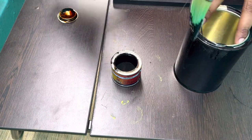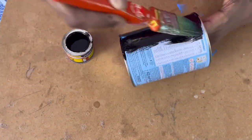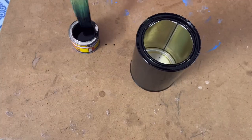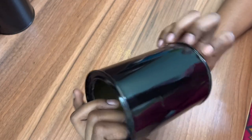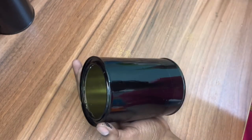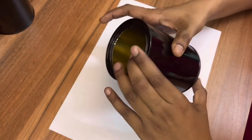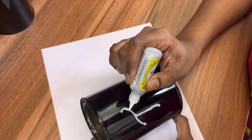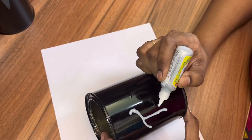Similarly, I have painted the other can with black enamel paint and put it to dry overnight. Now it's completely dried. I'll be using these two cans as tea and sugar containers, so I'm writing that on the can using the Favicryl 3D outliner, which is just 25 rupees — it's a glitter outliner.